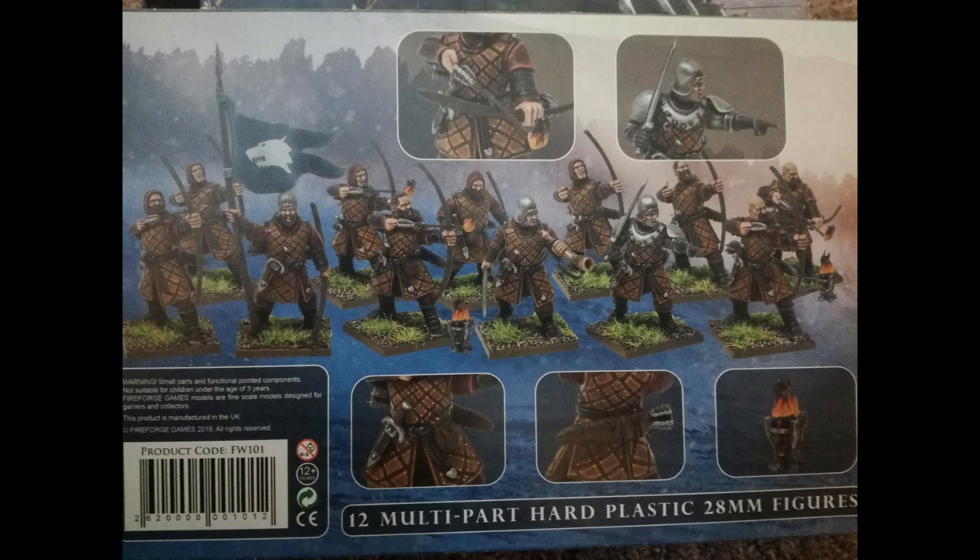Obviously the Northmen Bowmen will serve me as Peasant Bowmen. Ideally, Peasant Bowmen would not have light armor as these models do, but they can take light armor as an option, so these models will pass for WYSIWYG. One great thing about this kit is the parts to make braziers, as you can see in the bottom right close-up. This is a thoughtful addition for making this kit useful as Bretonnian Bowmen, who can take braziers as an upgrade to give them flaming attacks. Some very intelligent marketing went into the design of these kits.